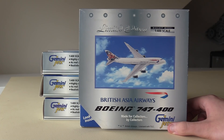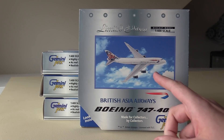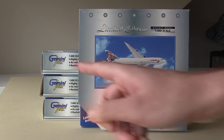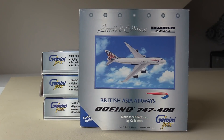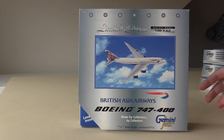So these are all Gemini Jets Utopia livery 747s. I've got four of them here, they're all different, and I've actually had this one for a very long time — I think I had it in my November collection video as well. But these three back here are all brand new. Without further ado, let's just go ahead and unbox these.